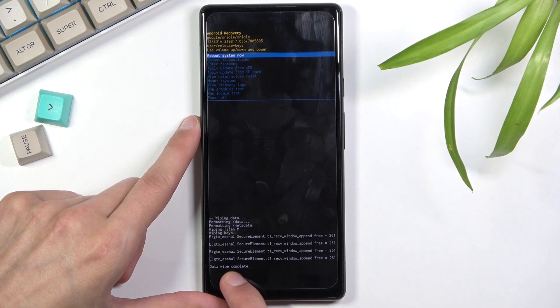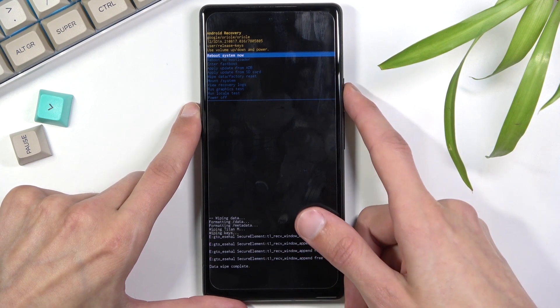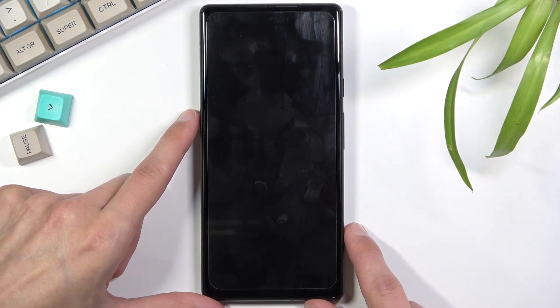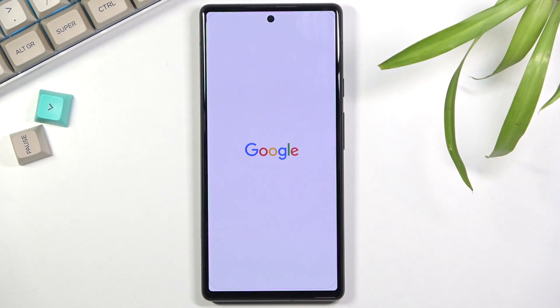You should see at the bottom 'Data wipe complete', and 'Reboot system now' will be selected by default. Press the power key once again and this will initiate a reboot. It will continue the process in the background, so it will take a little bit longer to turn back on. Once it's on, you should be greeted with the Android setup screen.